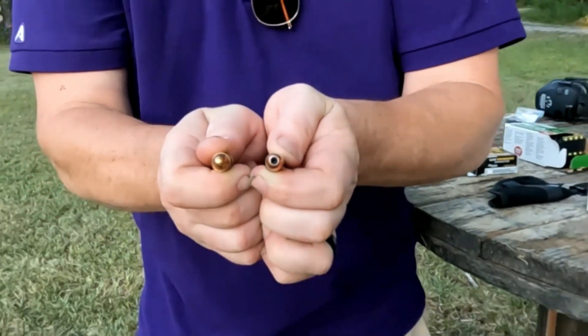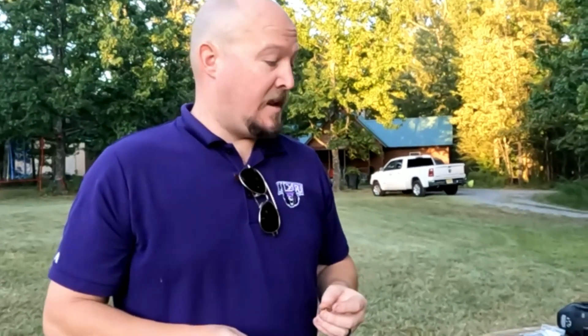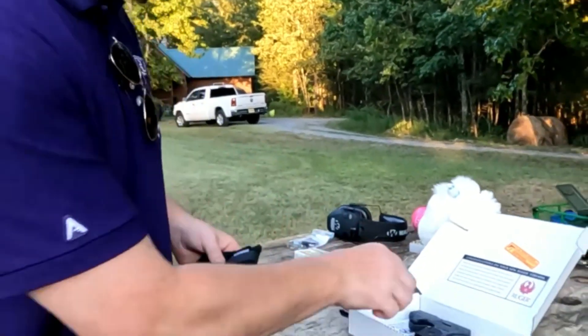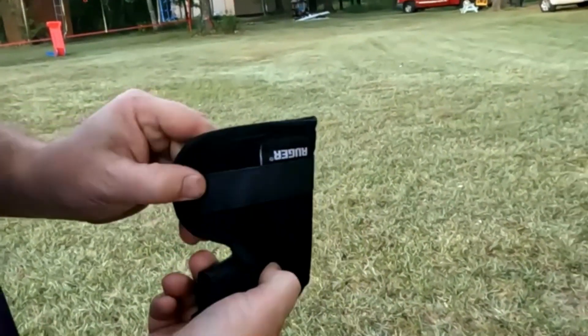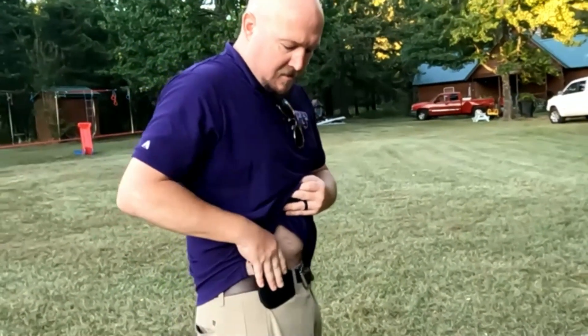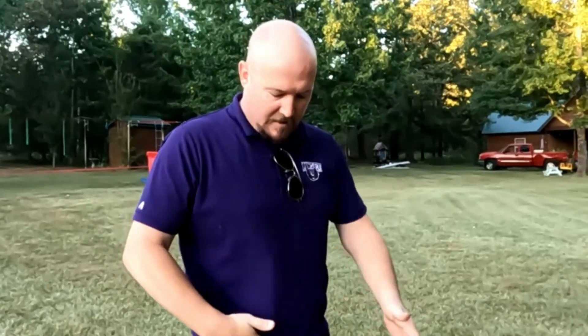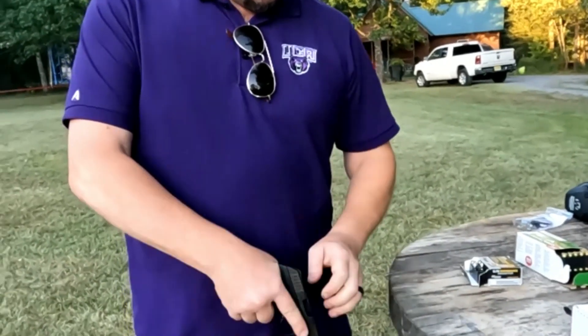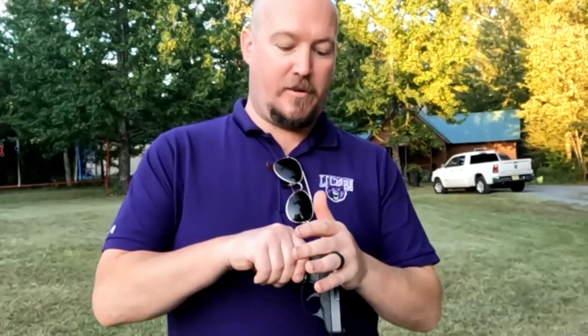So 9mm and 380 are a little bit different. A 9mm for me would probably go in a larger gun, but this one looks kind of cool to carry. Let's put it in that holster and see what it looks like. This type of holster is designed to go inside your waistband. I'm a concealed carry holder myself and I'd prefer this gun — I'd hold it right there, no one can see it. Even though I make shooting videos, I don't want people to know I've got a gun on me.